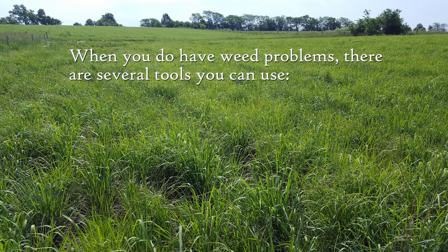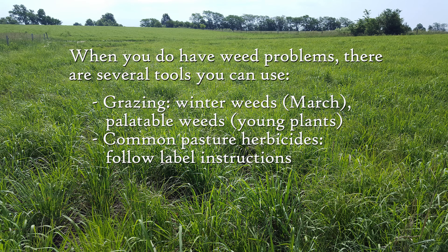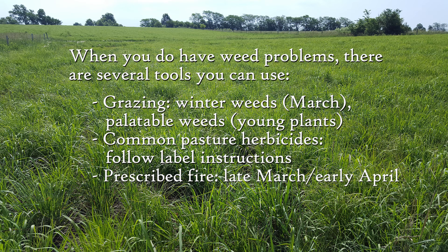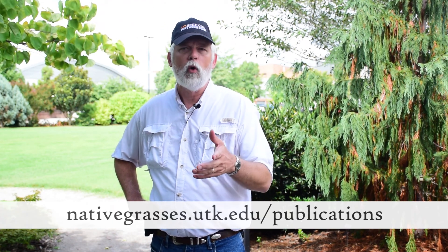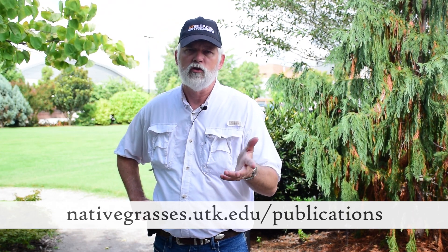If you do develop weed problems, there are several tools to think about using. The first is grazing, which can be very effective and very inexpensive — particularly useful on winter weeds in March or palatable weeds when plants are young and tender. Common pasture herbicides also work; just be sure to follow label instructions. Finally, prescribed fire — typically in late March or early April — can be an effective tool. If you follow the guidelines presented in this video series you should be able to readily manage weed pressure in your native grass pastures and hay fields and produce quality summer forage for many years to come. For more information, go to the website on your screen or contact your local extension agent.